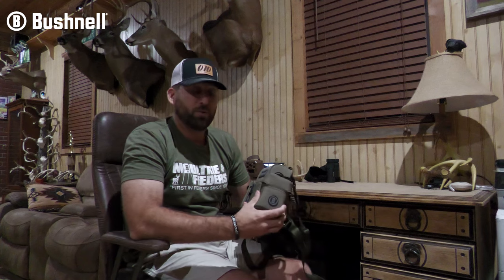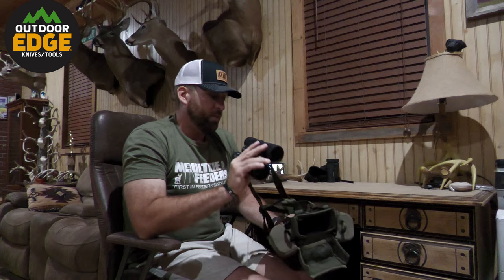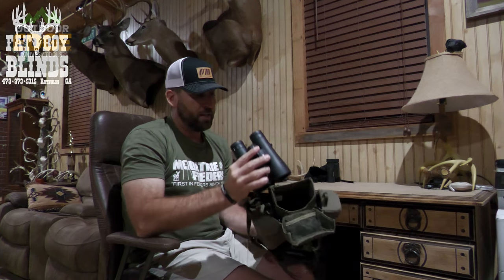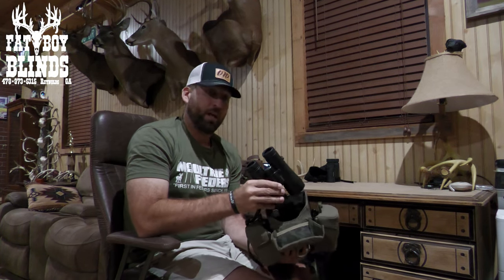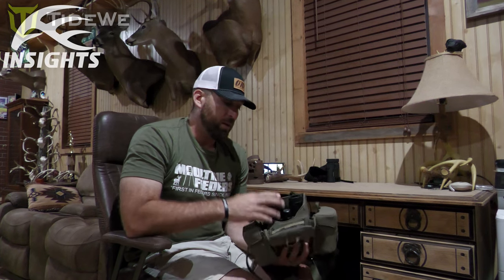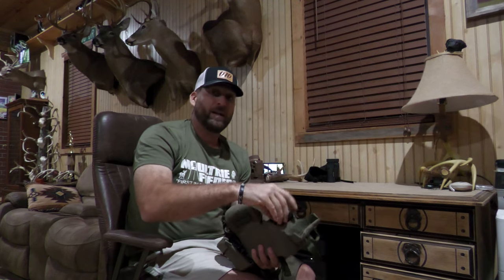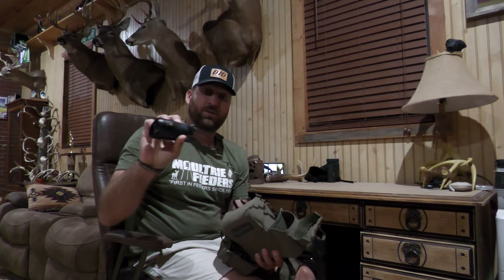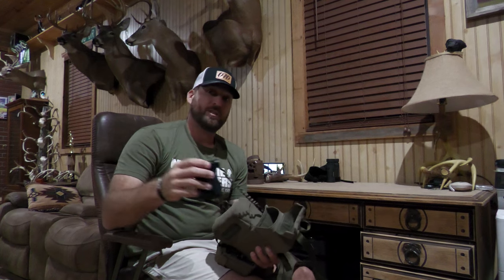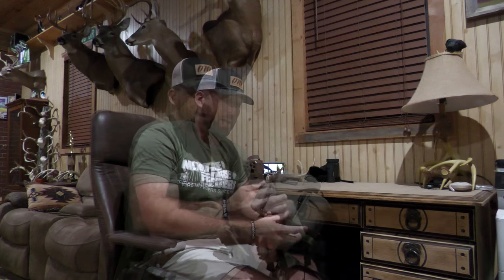These are actually called the Vault Modular Optics Protection LRF pouch, meaning laser rangefinder pouch. If you look, they're actually connected by another lanyard over here, so if you were to drop them they're not going anywhere — the magnet goes right back. The rangefinder has a tether attached to it that stretches. It's really nice.